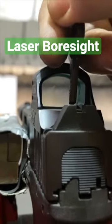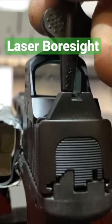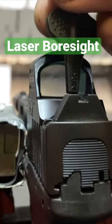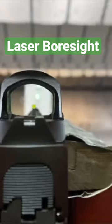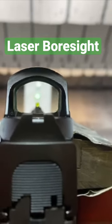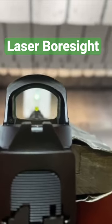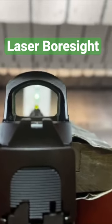Using the multi-tool that came from the Holosun case, slowly move that red dot right on top of that green dot. As you see here, all you can see is that green laser — and that's what you want to see. This is telling you that your reticle is aligned with the center of the axis of the bore, and this is what you want.